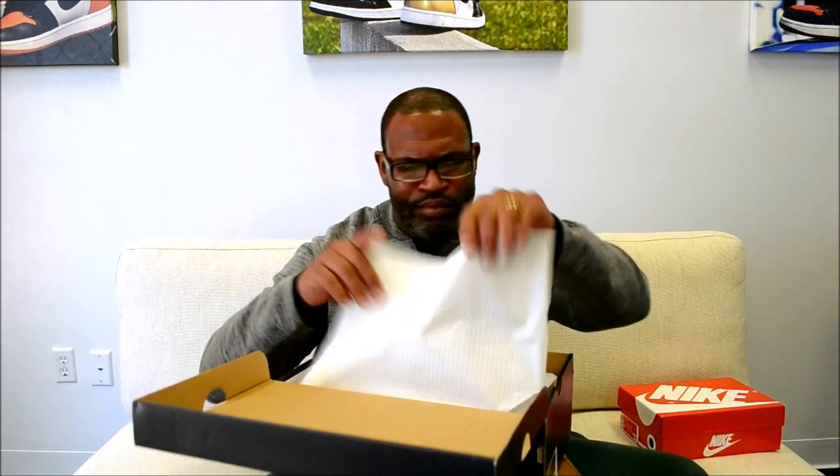This is the Air Force One and Women's Air Force One SP, and the color is metallic red, bronze, rose gold. The SRP — this has got to be something. SRP is $150.